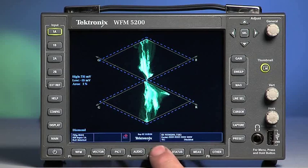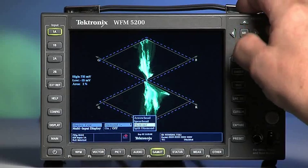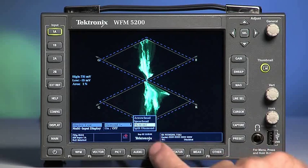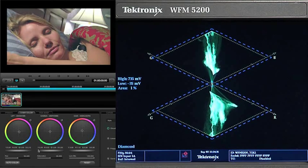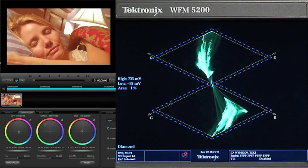The other important displays that only Tektronix has are gamut displays. The diamond and split diamond displays may look a little foreign, but these are gaining greater acceptance for balancing footage and color correction and camera setup. The basics of the diamond are that the blacks are in the middle of the display where the diamonds join. Whites are at the other end of the diamonds. If the image is balanced, it basically runs right up the middle of the diamonds like a straight line.